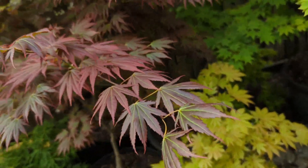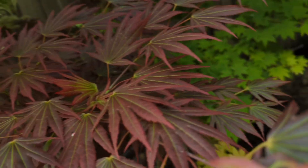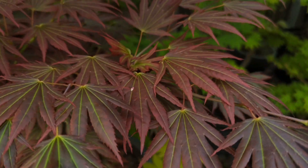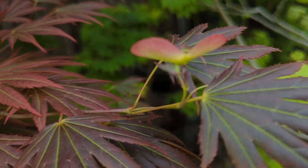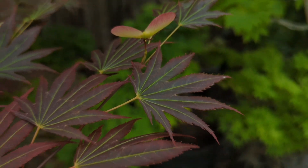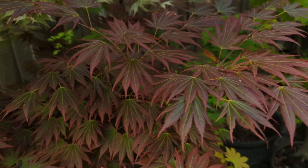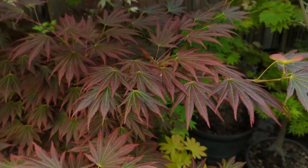Here we have one of the prettier Shirasawanum hybrids — this is 'Joeheen'. Really pretty — look at that. Joeheen is a must-have for people who collect. It really has outstanding leaves. There's a samara on it — hopefully we'll get some nice seedlings out of that. So Acer shirasawanum hybrid, probably with Acer amoenum or Acer palmatum.